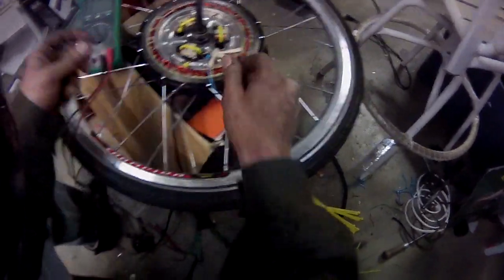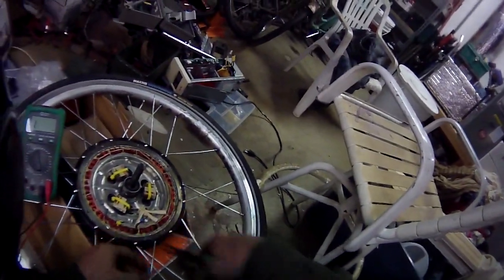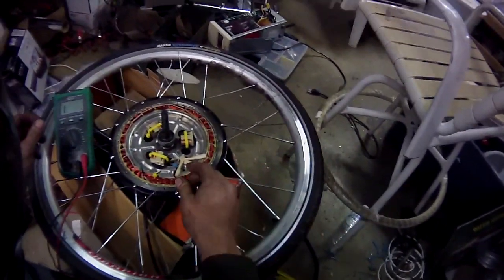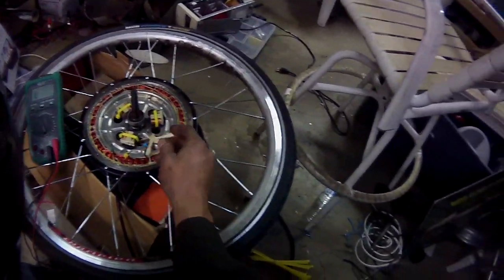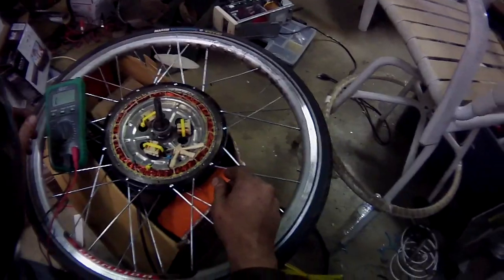Now I have labeled my phases. I'm not going to really go through the full process of wiring this up — I'll do it for you.